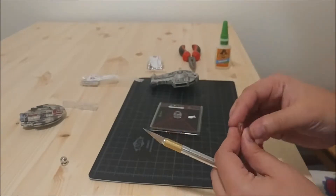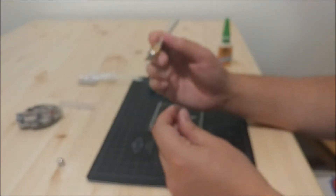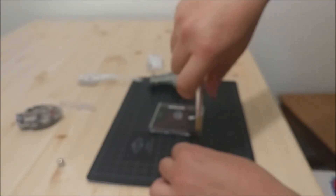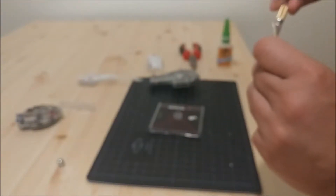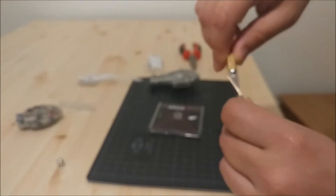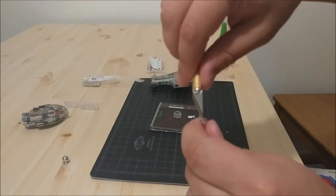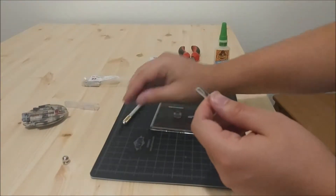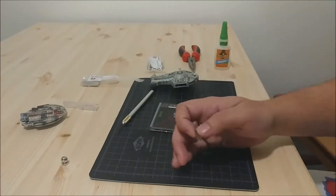I wasn't sure if flush cutters were going to crush the plastic or not, which is why I like to use the exacto knife to get a real nice flush cut. Now that you've got that, I like to make a little divot in the top of it — I take the exacto knife and spin it around to make a little divot, because the ball is not just going to sit on top of a flat area. I've actually cut into the air pocket that this pin has, making a little divot where the ball is going to sit.